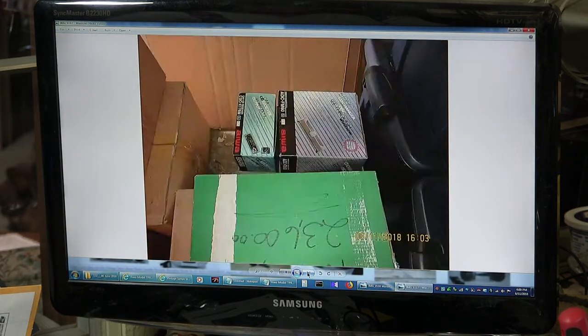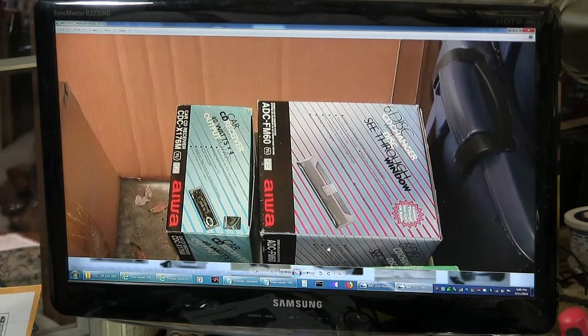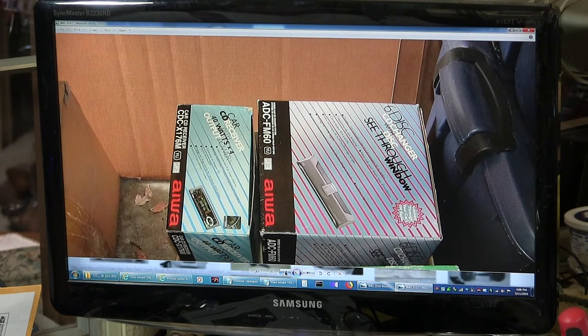Here I'm just going through my stuff in the garage. I still have an Iowa CD changer, still have that brand new in the box — well, actually used. I used it for about a month and didn't like it.